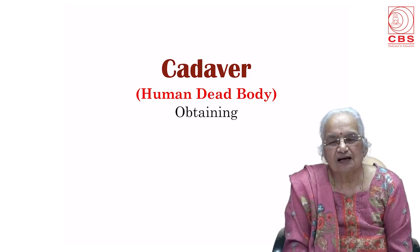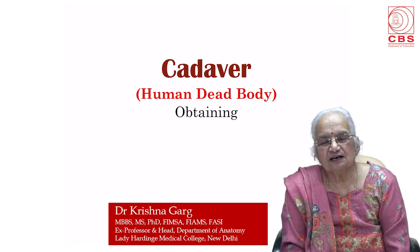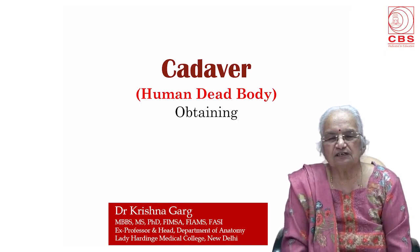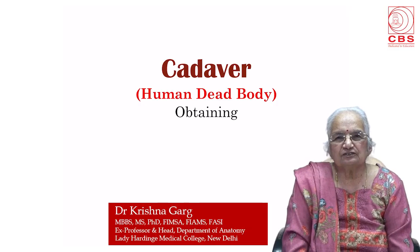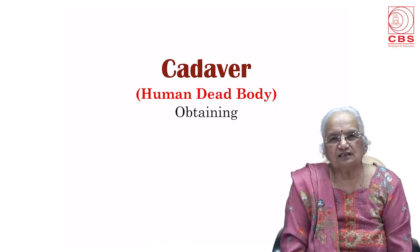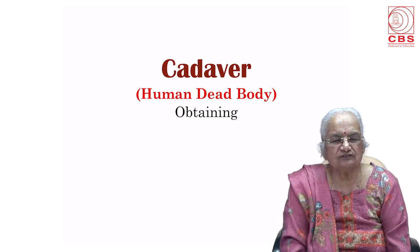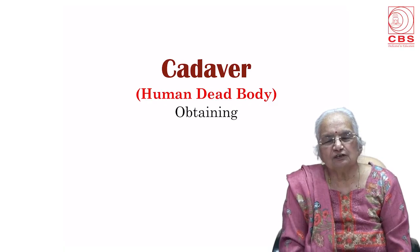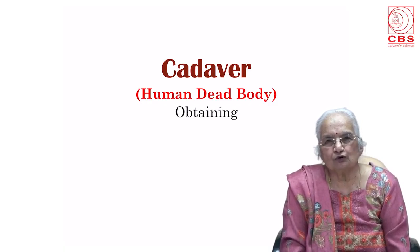Hello friends, I am Krishna Garg. I retired as professor and head of the Department of Anatomy, Lady Harding Medical College, many years back. Since then I have been working in medical colleges, dental and physiotherapy colleges. I've authored a number of books for medical students including the four volumes of B.D. Chaurasia's Human Anatomy and Practical Anatomy Workbook.